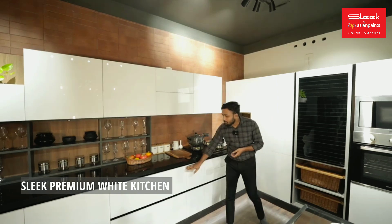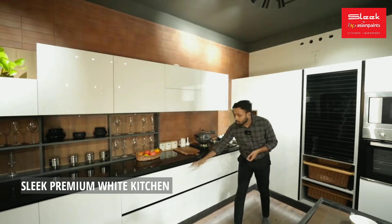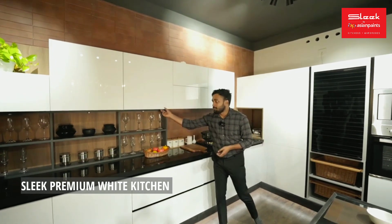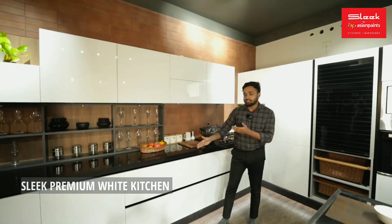We are doing a complete handleless option. We are using the Gola profile handle. We are using the white countertop.